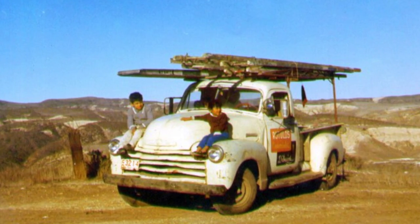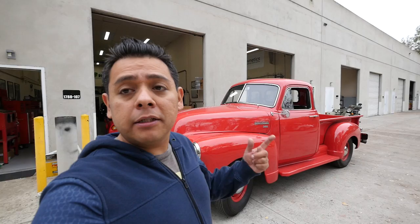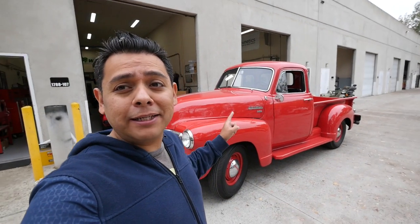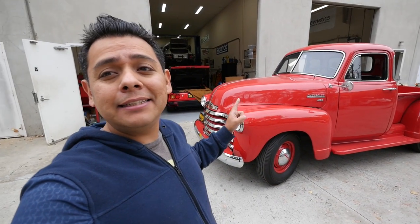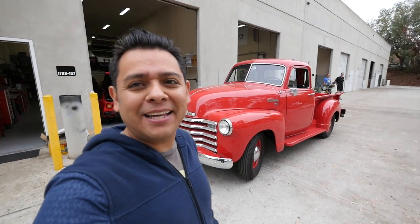This is a classic — everybody grew up having one of these in the family or when we were kids. My dad used to have one of these. My oldest brother Josué is probably gonna love this; he's still a fan of these and I think he still has one. But this guy's electric now.